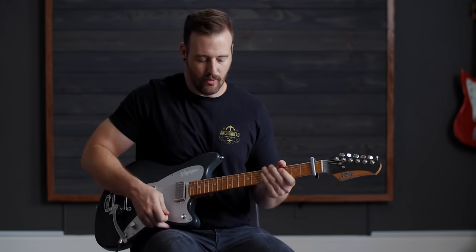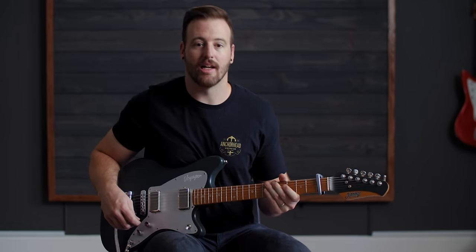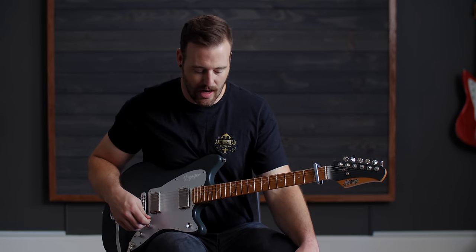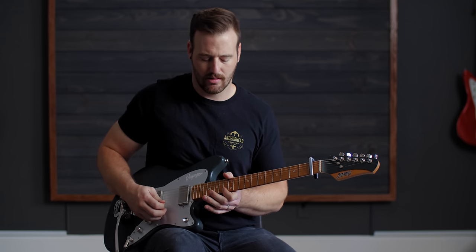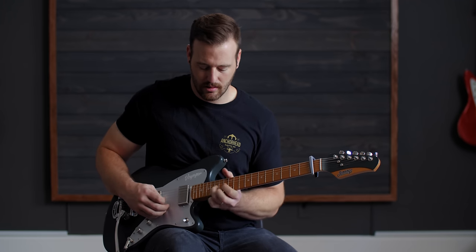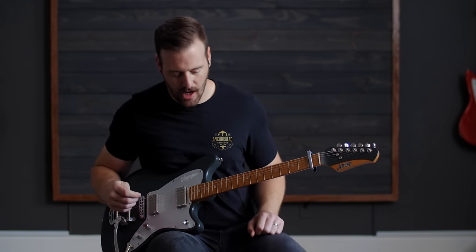For that instance, you want a bigger verb. You could be just fine with the dotted eighth delay. If you have the ability to use a dual delay, that sounds cool. I would use some sort of drive — medium, nothing light, nothing heavy. And when we've got everything on it, it sounds like this.